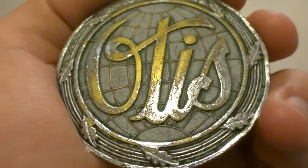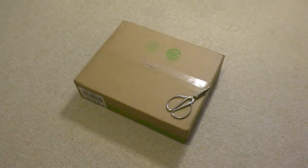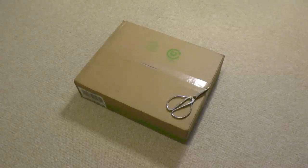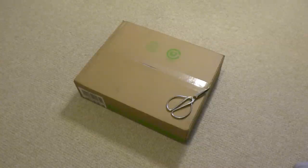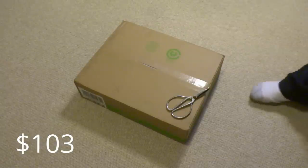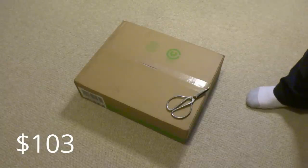Hi everybody and welcome to today's Jumli Elevators unboxing video. It has been such a long time since I've done these videos. Today's unboxing we have is a laptop computer that I just received today. We just bought this off online and I forgot how much it cost — I think around like $400, $500 or something. But anyways, we're going to unbox this thing right here on camera.